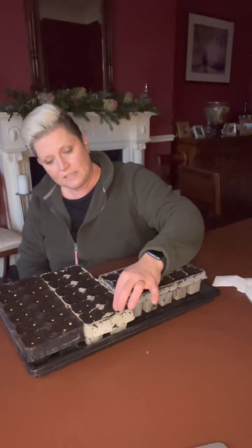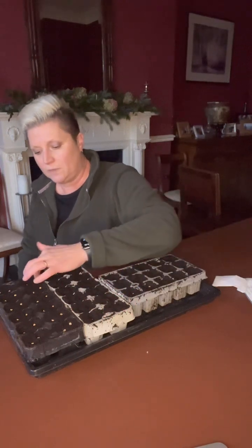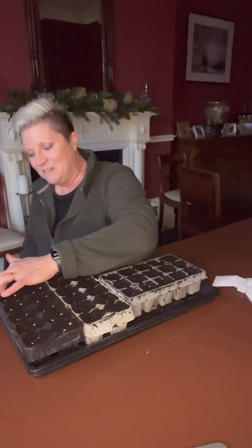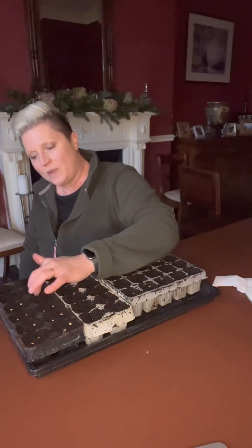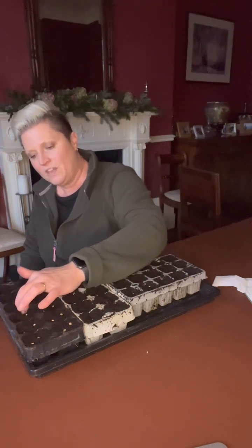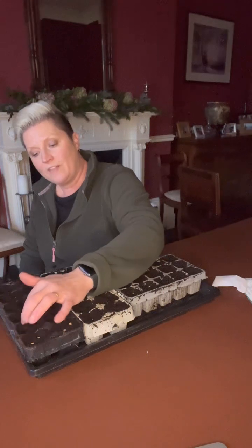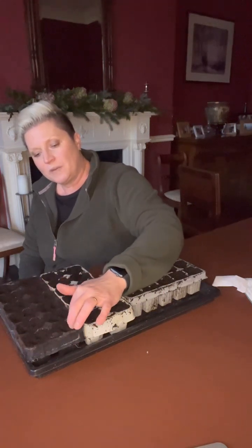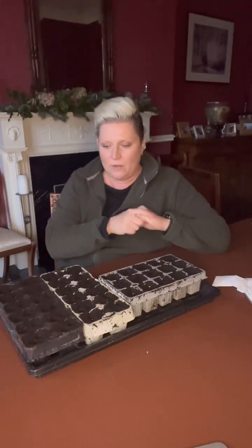I'm going to put these underneath my lights downstairs. I've got grow tents downstairs — they got kicked out of the dining room — and that is where I germinate everything. Everything I need germinated either goes under the lights in the grow tents or on heated mats. As soon as they germinate, they either go straight out to the greenhouse or come here to my south-facing window. So that's why I grow beetroot and why I'm here today.